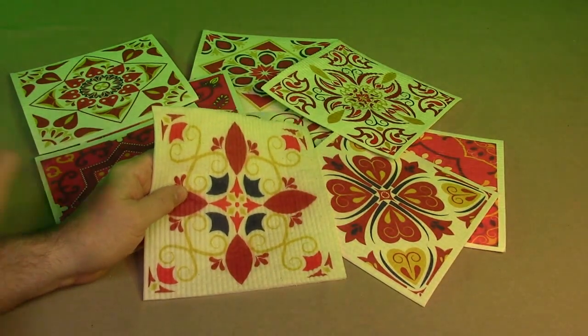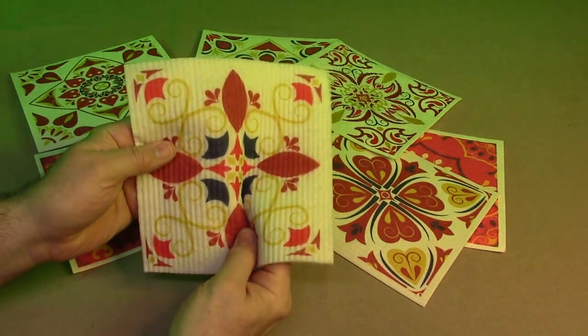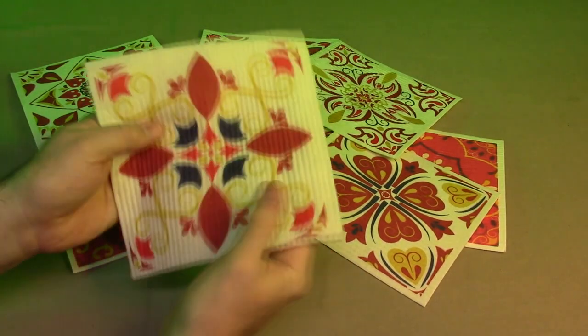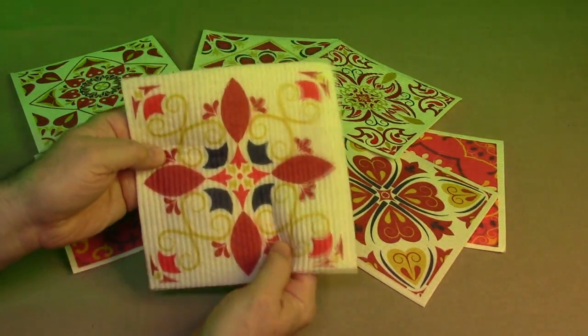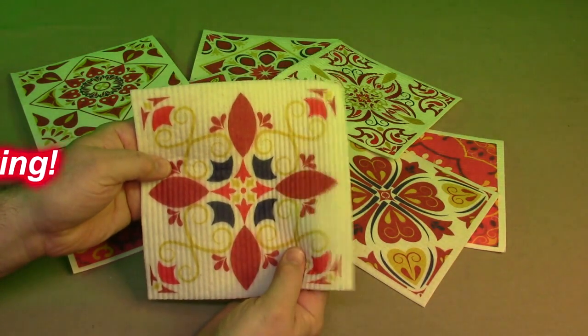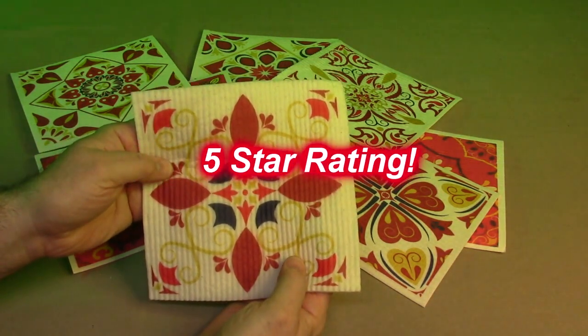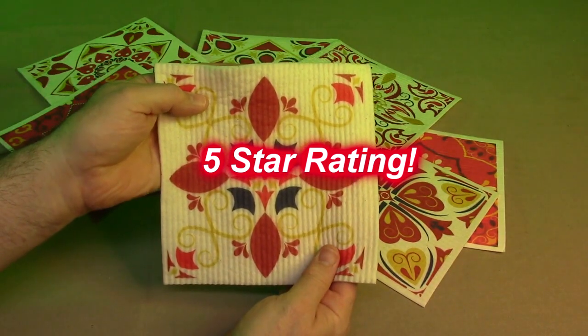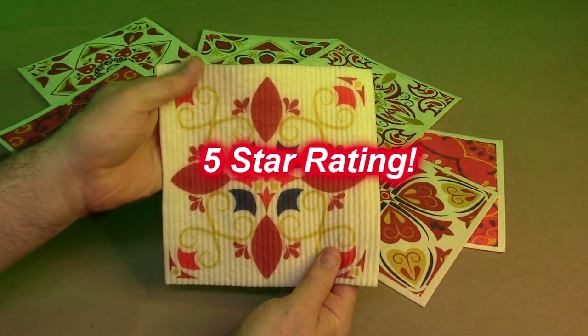So what do I think about this Woolbaum brand, this nine-pack of Swedish kitchen dish towels with that antimicrobial quality, Amazon Choice product? I'm impressed. I like this product. I'm going to give it a full five-star rating. I hope this video review helped you with your buying decision. Thank you for watching.